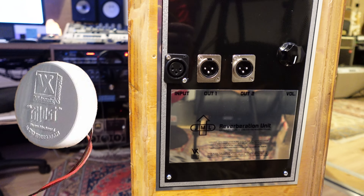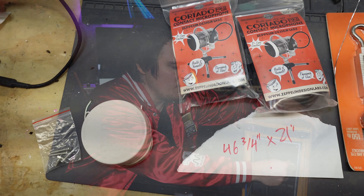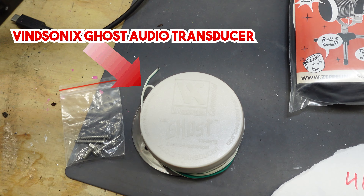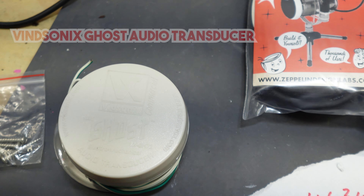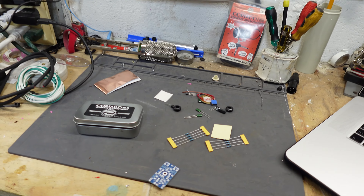Here I am with my buddy, the JML plate. Basically it is a transducer — a Vidsonix transducer. It goes to two stereo buffered contact microphones. We have a mono in, two stereo out, and a 100 watt amplifier that powers the transducer.